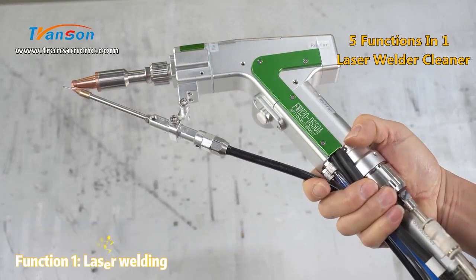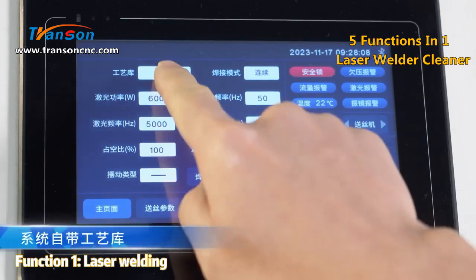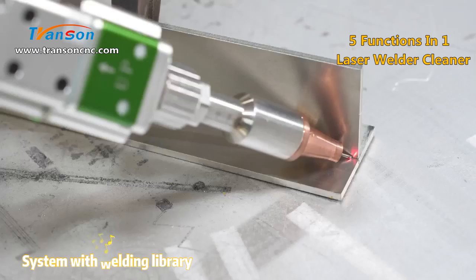Function one: laser welding. System with welding library.